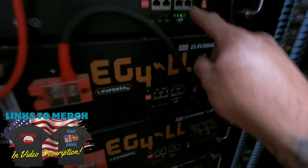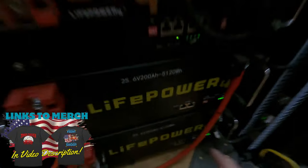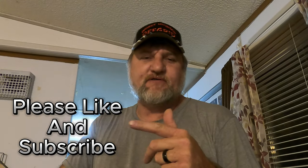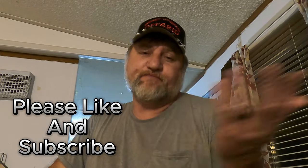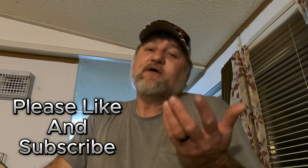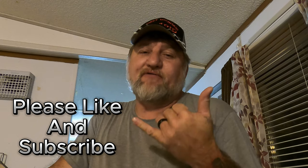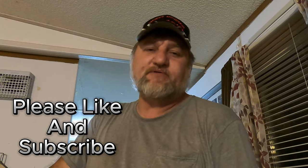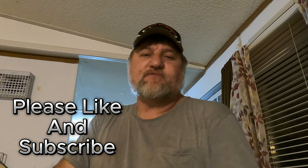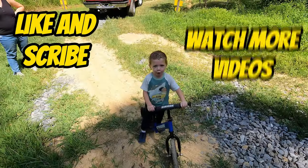Alrighty guys, all the batteries are top balanced at 100% — all batteries right there. Hopefully that helped somebody on how to top balance your batteries — that's how I do it. It's the only time I've had to do it in a little over a year. They're all balanced now — we'll see if we get another year out of them. I highly recommend them — I'll leave links to everything we use down in the description. Everything's from Signature Solar and we'll catch you on the next one. Like, subscribe, watch another video — bye!